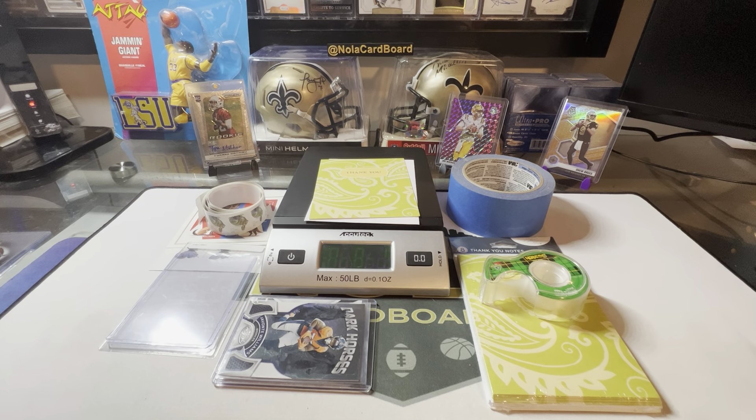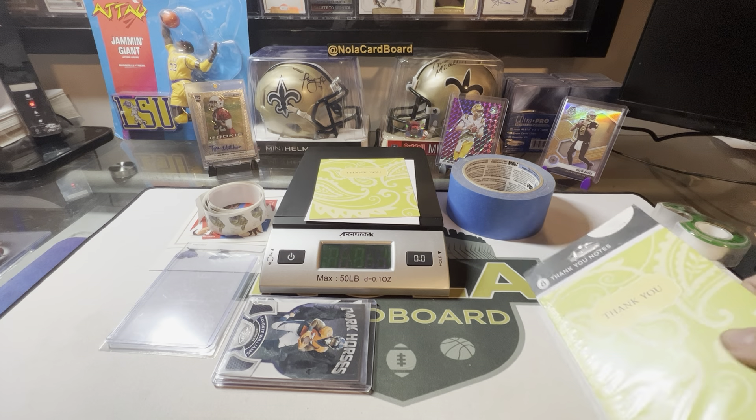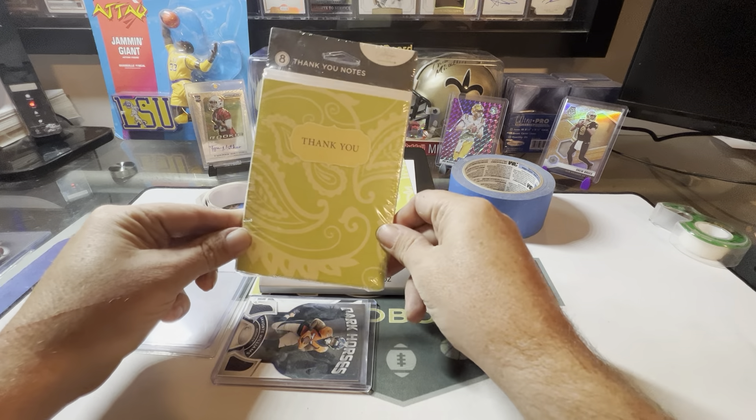Hey everyone, hope this video finds you doing well. I just wanted to do a quick video on PWE. There's a million ways to do it but I'm just going to show you how I do it - I've never really had an issue shipping PWE this way. There's going to be tons of people that tell you different ways to do it; none of them are wrong, none of them are right, unless the card does not get there in one piece or without damage. You're going to be able to take what I show you here and add to it, take away - really whatever works for you as long as the job gets done.